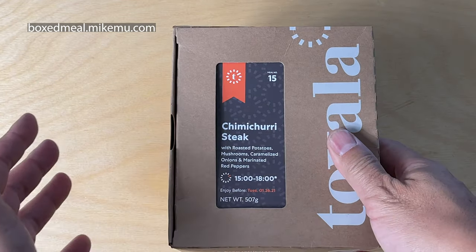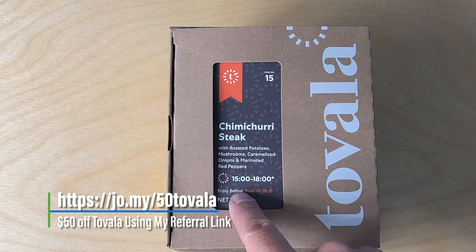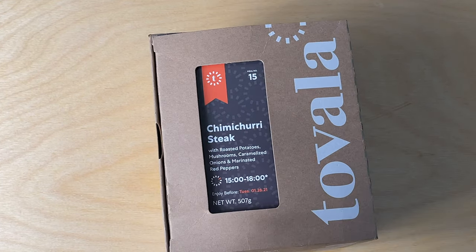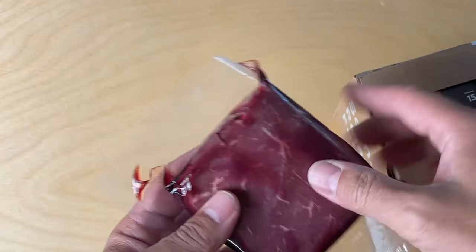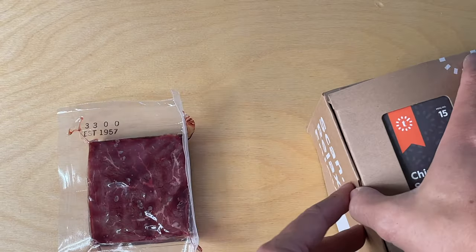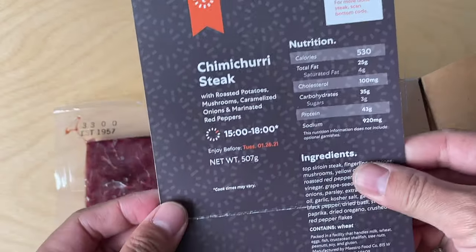This is meal number 15: chimichurri steak with roasted potatoes, mushrooms, caramelized onions, and marinated red peppers. 15 to 18 minutes prep time. We just received it — today is the 21st, so we've got about a week to do it. Here is the little slab of meat — exactly one portion.